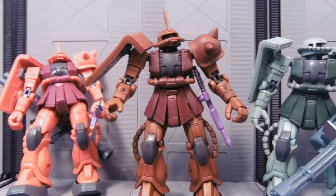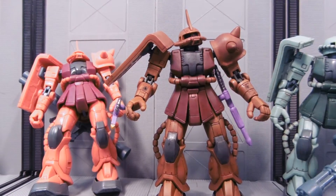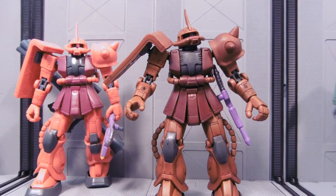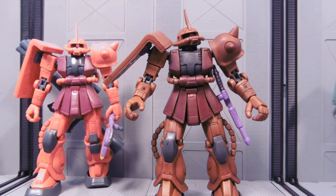If you'd like a custom recolor of one of your Gundam MSIA action figures, I might be able to do that for you. Contact me through eBay — there's a link down below in our eBay store — or you can contact me through Facebook, Facebook info's down there too. If you like Gundams or other cool toys, please check out our eBay store. We have all kinds of cool stuff there and we're always getting new stuff.